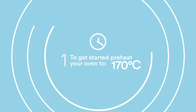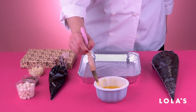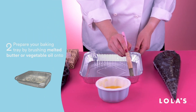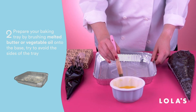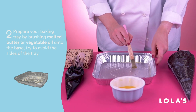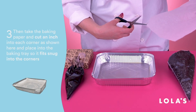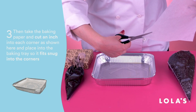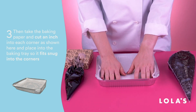Step 1: pre-heat your oven — we recommend not skipping this step. To make sure your brownies don't stick, brush the bottom of your baking tray with melted butter or vegetable oil, but try and avoid the sides if you can. Cut about an inch into each corner of your baking paper and then carefully place it into your baking tray like this.